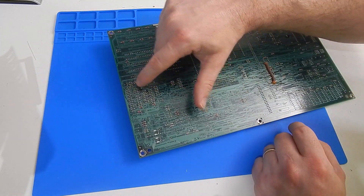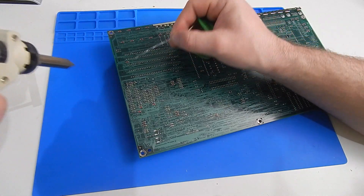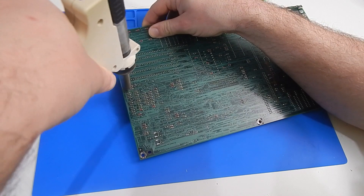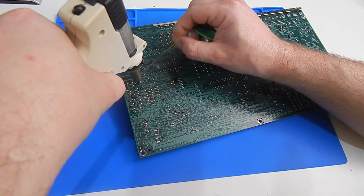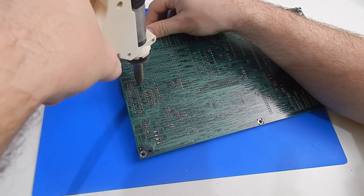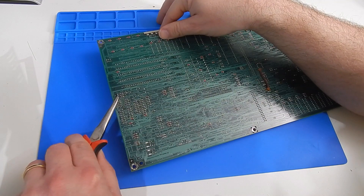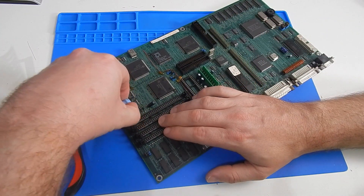It would appear to be these three points here that we need to desolder. We have the desoldering station nice and warm. The easiest way to get these off — I always find — add a wee bit of fresh solder first. That just helps to get the heat flowing. Just give the pins a bit of a wiggle with a pair of pliers to make sure they're free, and see if this battery is going to come off.